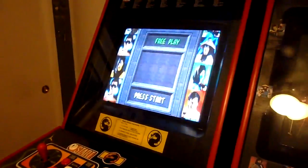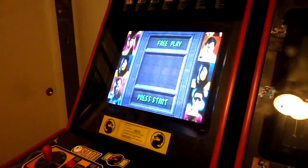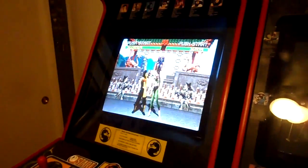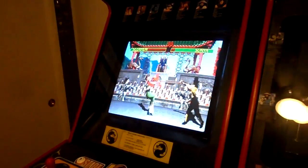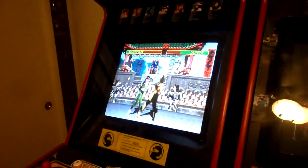All right, so for those of you who may not be aware, this is the 20th anniversary of Mortal Kombat, 1992 to 2012. So to do something special to celebrate the 20th anniversary, I wanted to pay homage — however you want to say it — to Mortal Kombat and its heyday in the arcade.